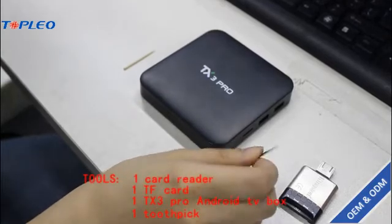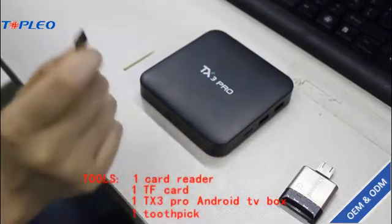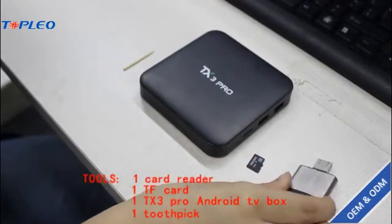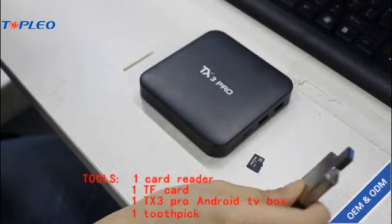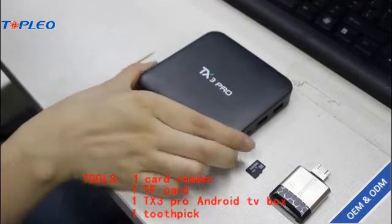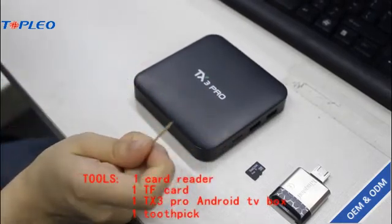I'm going to show you how to use the TF card to upgrade your NGTV box, and the tools we need are: a card reader, one TF card, your NGTV box, and one small toothpick.